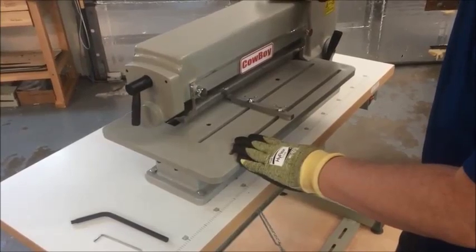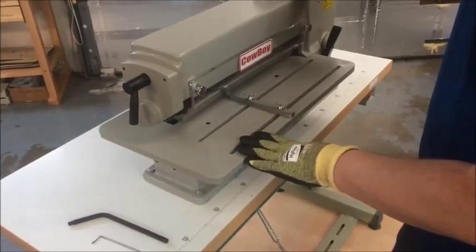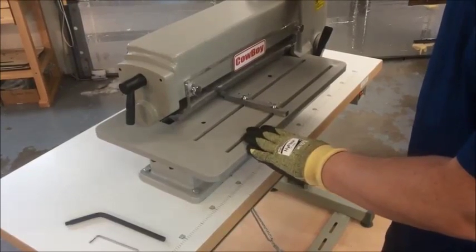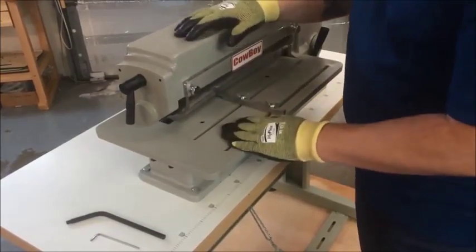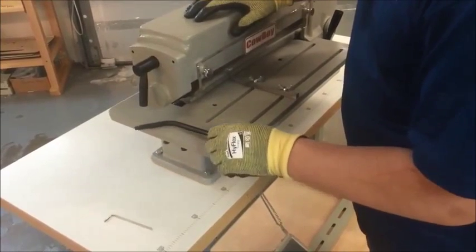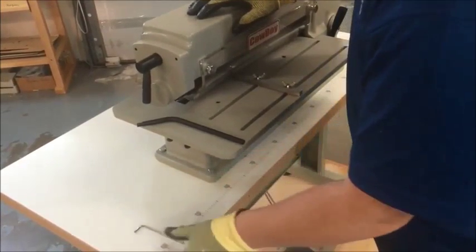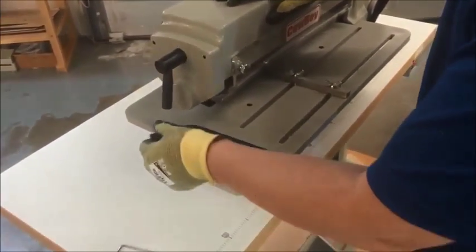All we're going to do is pull the spacers off, talk a little bit about spacers, and then reassemble everything. So skip forward as you need to. What you're going to need for this job is a set of cut resistant gloves, the little bar that comes with the machine, and a 3mm Allen wrench. That should be all that we need.